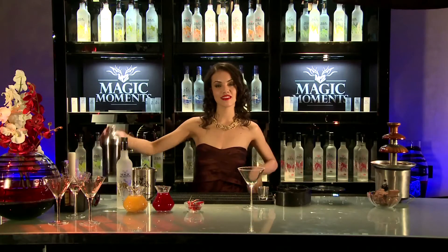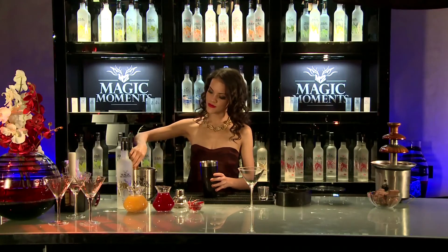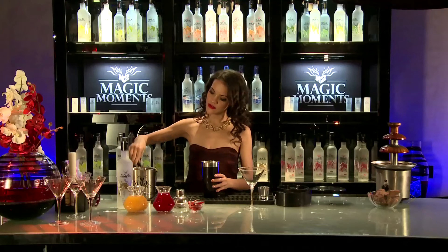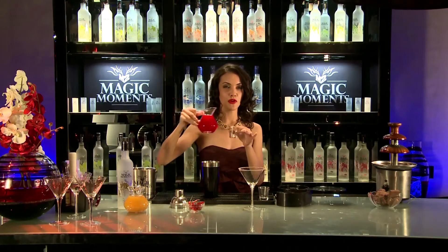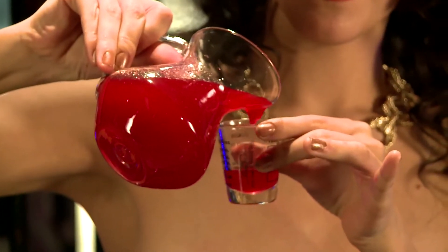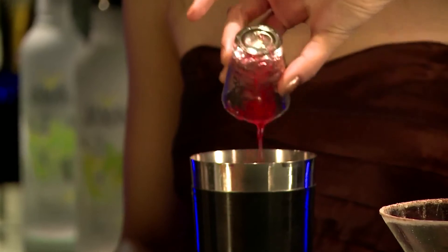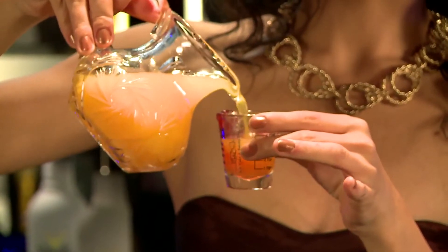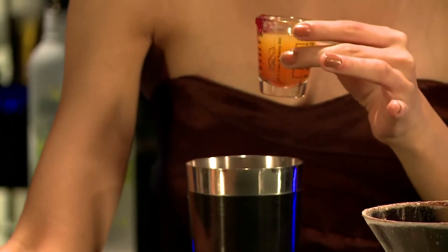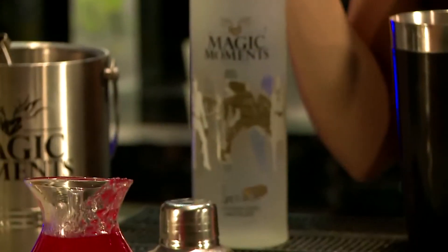Now we need to put ice in the cocktail shaker. Then add 15 ml of strawberry crush, 30 ml of orange juice, one hot and spicy red chili, and 60 ml of Magic Moments Chocolate.